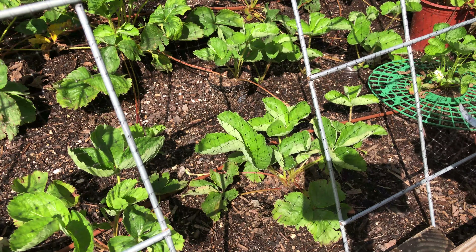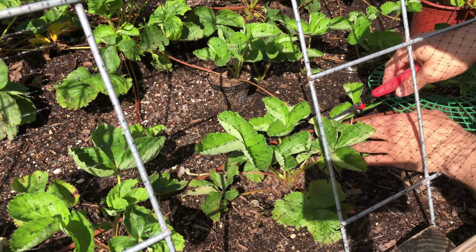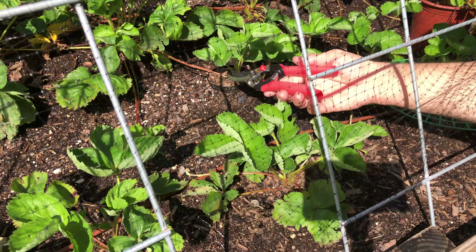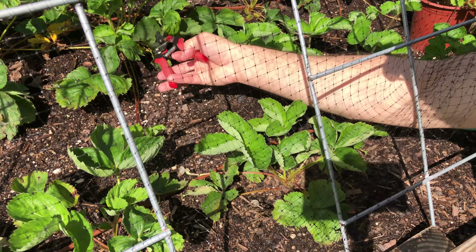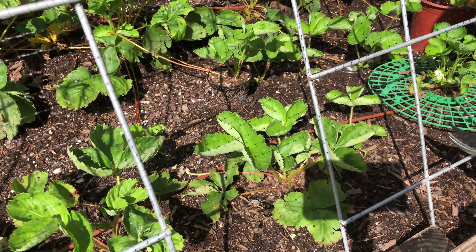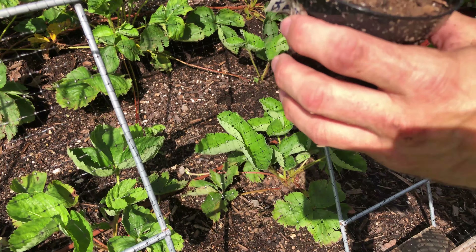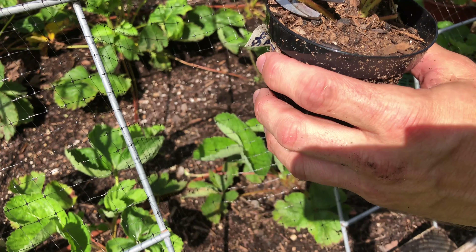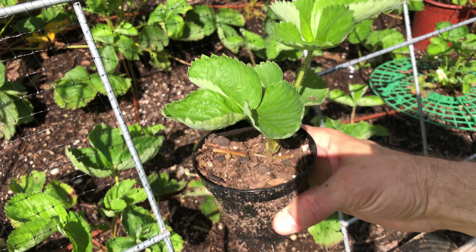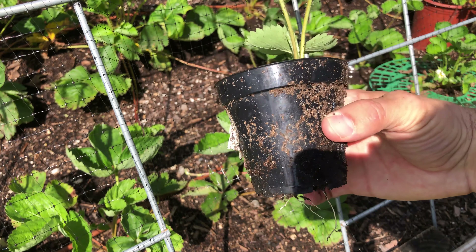So I have two plants right there. We'll separate these out. It's growing another one right there that I'll dig up later. Follow the runner back up, make sure you cut the right one. Now let's pull it up and take a look. It's got some roots growing out of the bottom. And this is after only three weeks, so this one's completely ready to go. I can transplant it to a bigger pot, sell it, give it away, share — whatever I want to do.